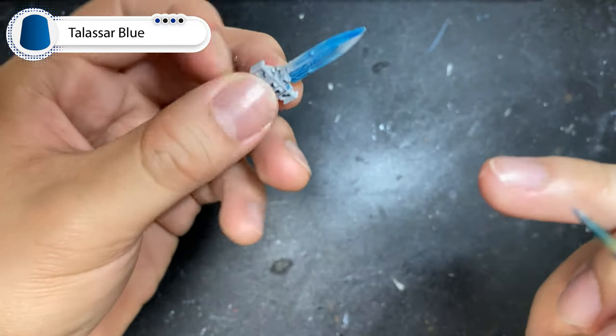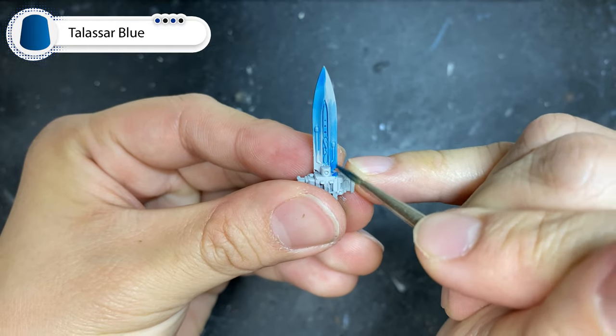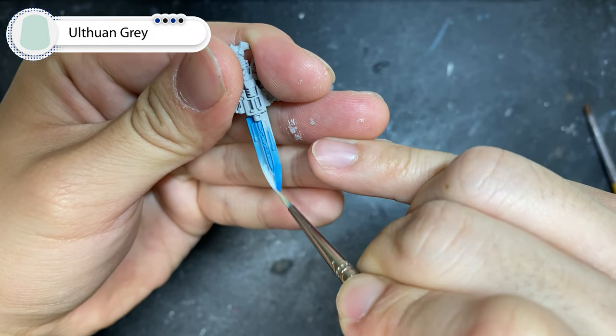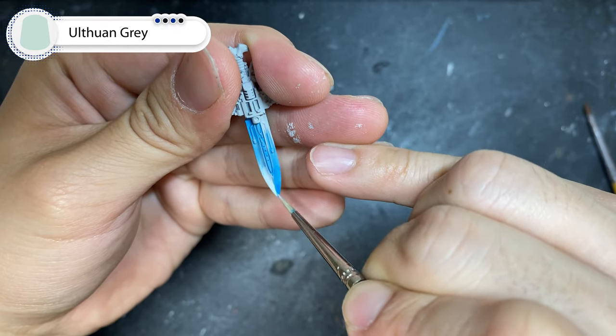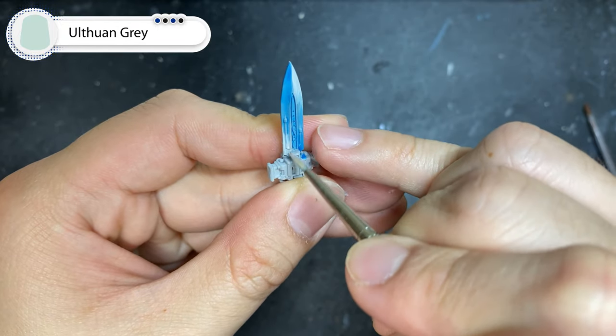One last time with the Talisman Blue mixture, we're going to do the exact same but for the last 20%. Now we're going to work on the lighter side of the blade. With Ulthron Gray, mix one to four with Lahmian Medium — we're going to glaze over the 40% of the brightest part of the blade. Now take care to use very thin brush strokes, especially when you approach the cross section between the blue and the gray seer.